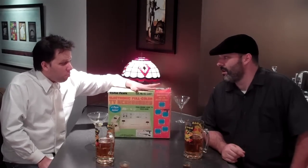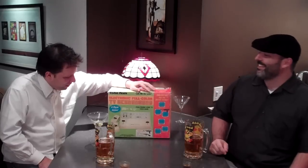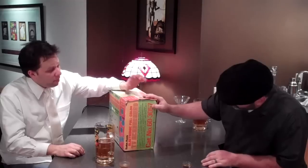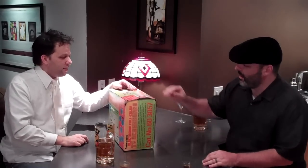I picked this up at a yard sale for $20. It still has a receipt inside — not from the yard sale, but the receipt from the original purchaser. You can pick these up anywhere... actually, you can never find this. We're going to unbox it, see what's inside, what makes it tick.